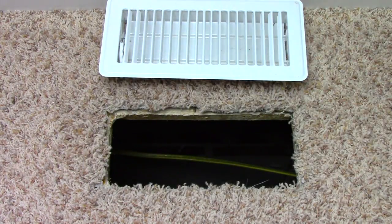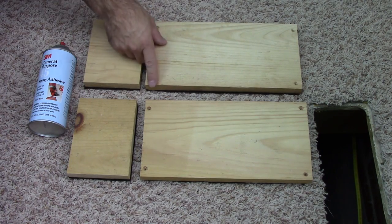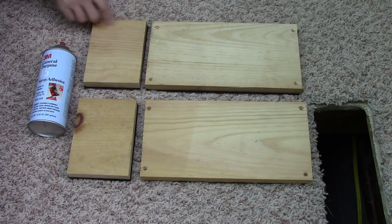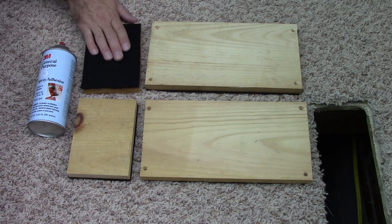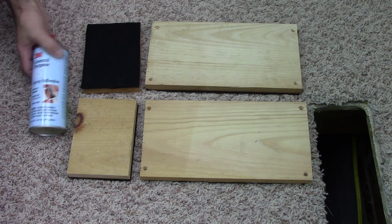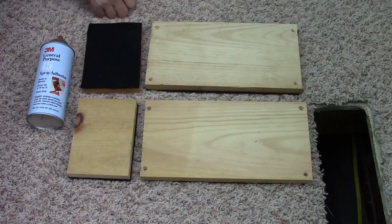Now the next step is to build a box. For my sides I have twelve inches by six inches, and for my end pieces they're going to be four and three eighths by six inches. I've attached felt on each of them so they don't scratch the weapon, and I attach that with a spray adhesive — it dries very fast.